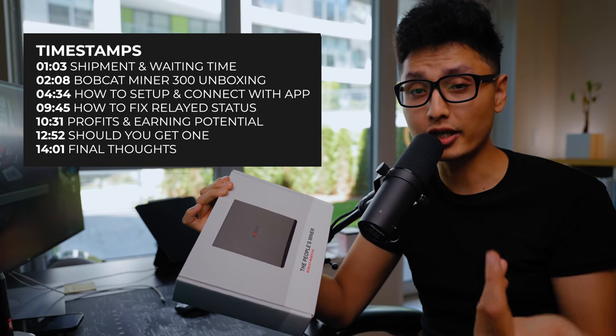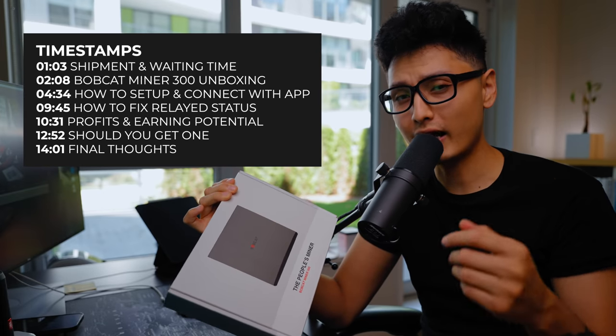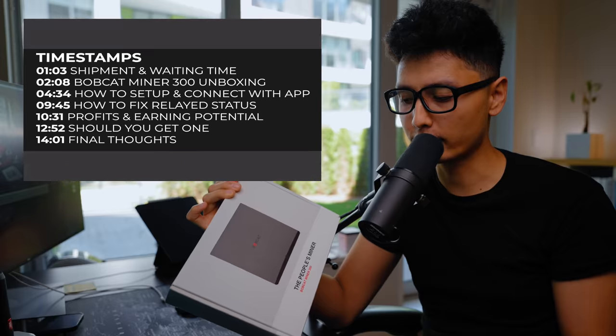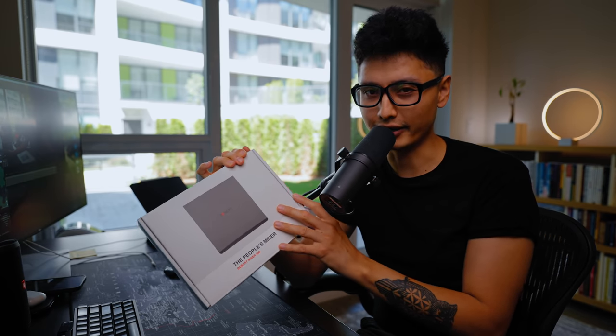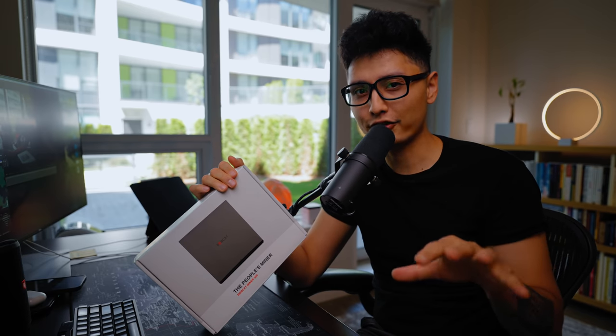We'll cover the shipment, what's included in the package, how to set it up, what kind of issues you might face down the road, and most importantly, is it still worth ordering and waiting to receive it in the second half of this year, how long it might take to earn back your initial investment, and how much profit you might be able to earn on a monthly basis.